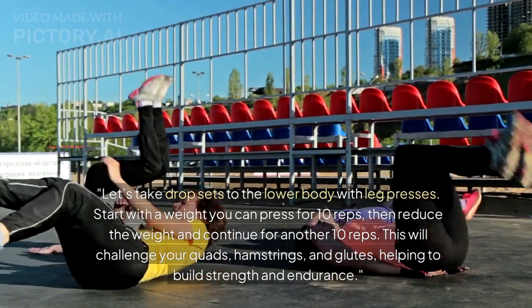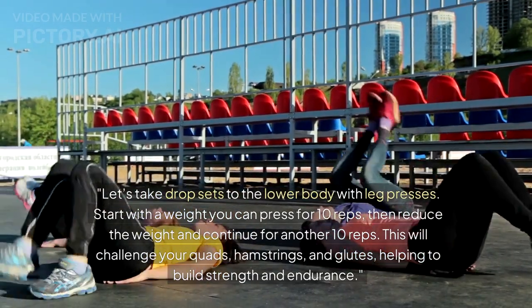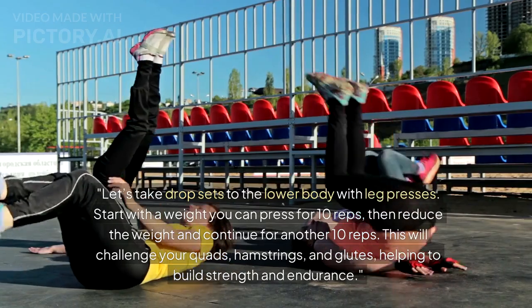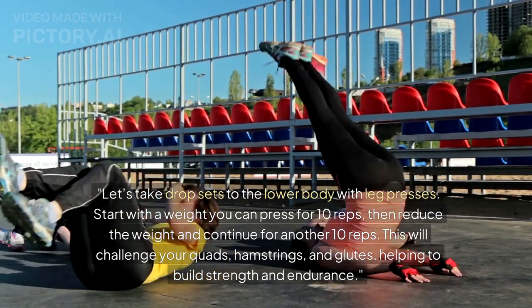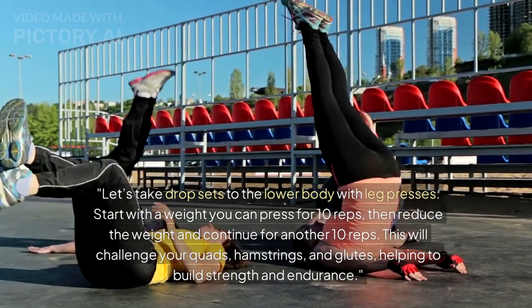Let's take drop sets to the lower body with leg presses. Start with a weight you can press for 10 reps, then reduce the weight and continue for another 10 reps. This will challenge your quads, hamstrings, and glutes, helping to build strength and endurance.